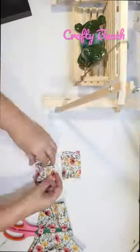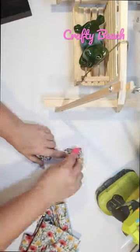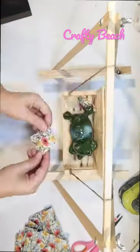Then we're going to tie the swing up with just some twine from the Dollar Tree, and I thought it would be really fun to do a little frog relaxing on there — that's one of the little garden frogs from the Dollar Tree.